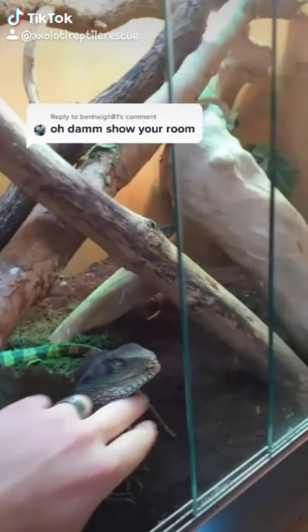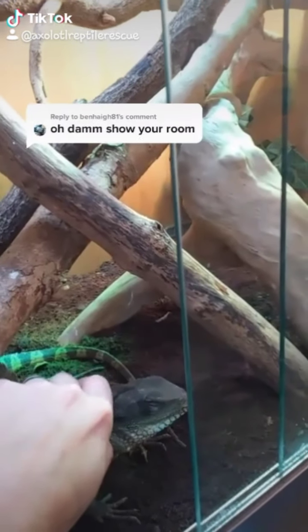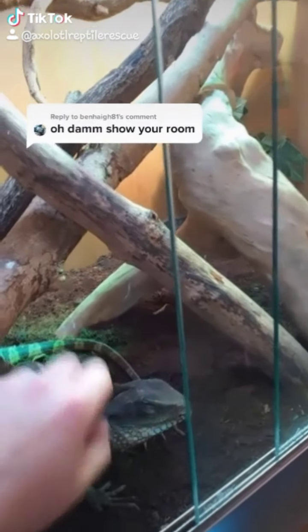I want to show you my reptile room — this is it. I'll show you around a couple of the enclosures at the same time, why not? So this is one of my vivs — this is Hebo, a Chinese water dragon. And you're a cutie, you like it.